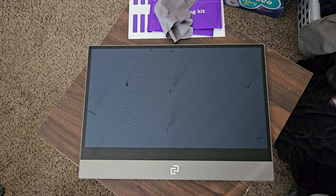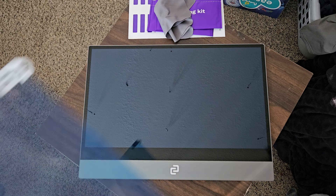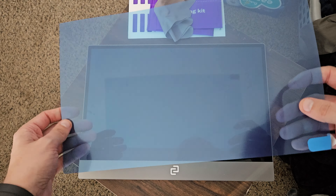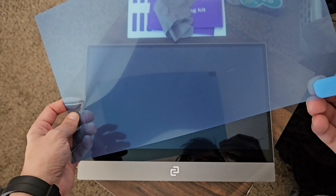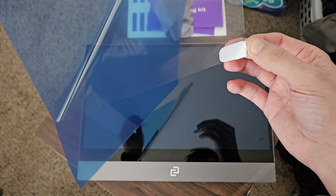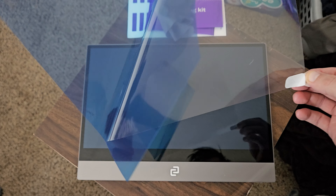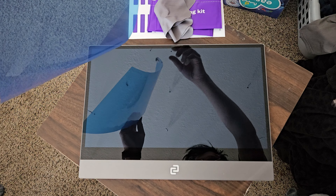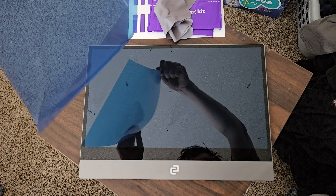It actually comes with two of them. So that side down, this side up. What I'll do is peel and take that away. I've done these enough. Be careful — you want to be in a dust-free room. This should be good to go. Kind of don't really touch underneath it; that's what the tabs are for.